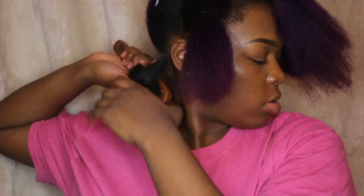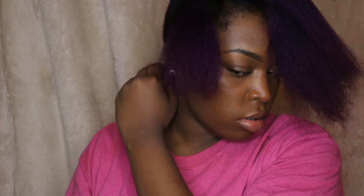Here I'm going to be taking small sections, and again I'm using my bristle brush for my chasing method. It just helps straighten my hair much better than with the comb. You're just going to take that and chase it with the flat iron, as you can see.